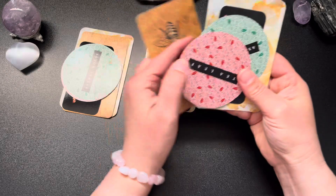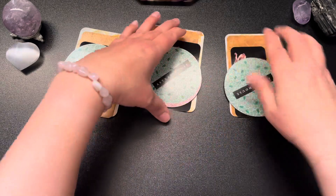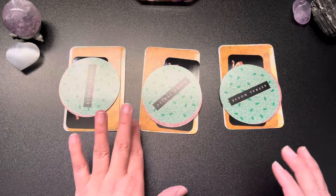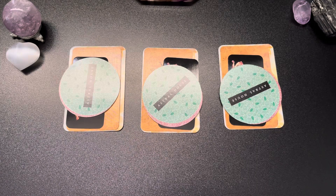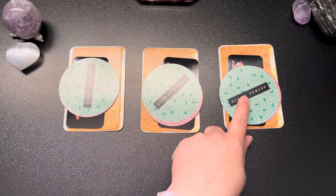Feeling the need for organization today. I'm going to give you a minute to meditate on the energies of these stacks to choose a pile, and then we will go ahead and read. This is going to be option number one, this is option number two, and this is option number three.